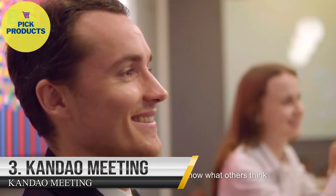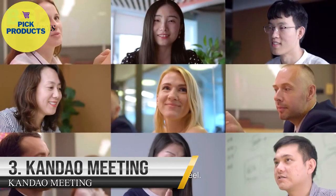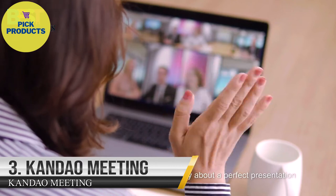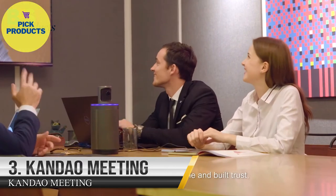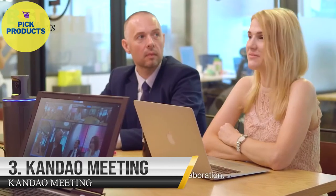Communication — it's all about the details. A smile or a gesture will let you know what others think and how they feel. Because a successful meeting is not only about a perfect presentation, but also to engage with people and build trust to create better collaboration.